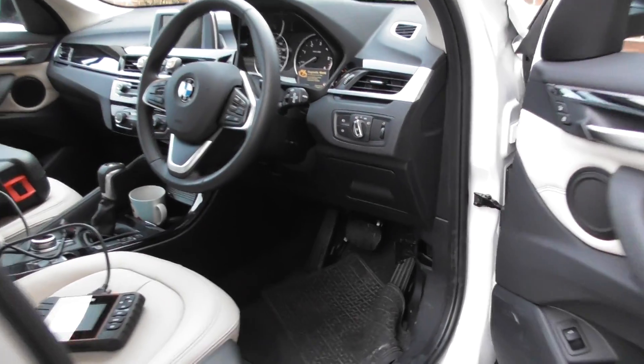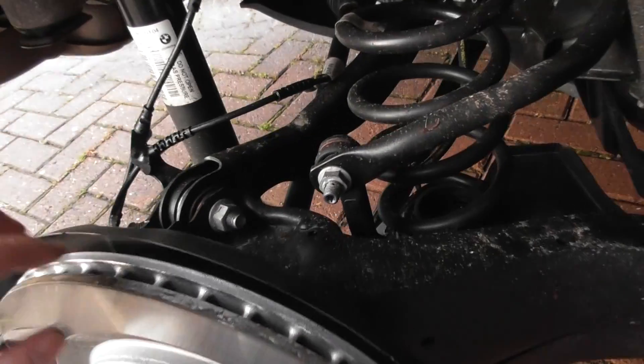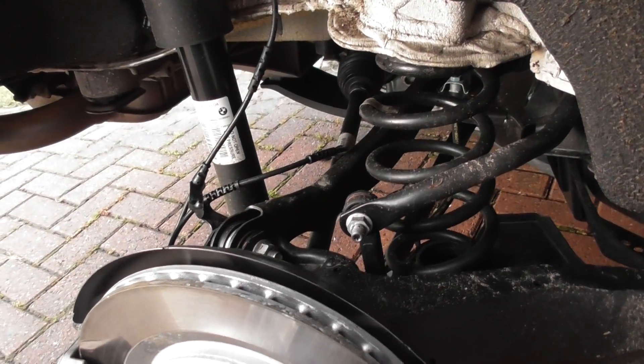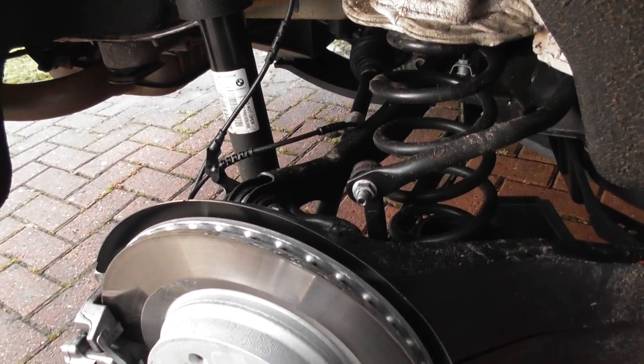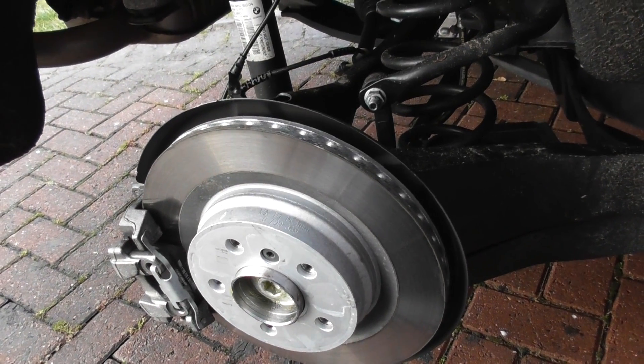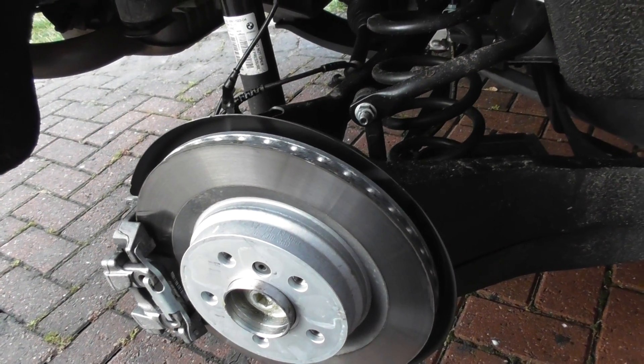Once you put the new ABS sensor in, just hook everything back up together and put the wheel back on. Sometimes the warning lights will automatically turn off. Sometimes you might have to use the BM2 again to actually erase the trouble codes, which will then turn all of the lights off.